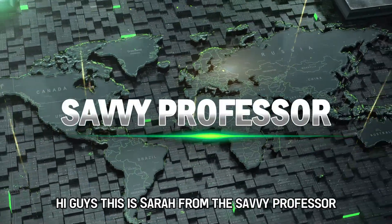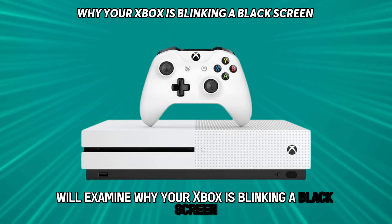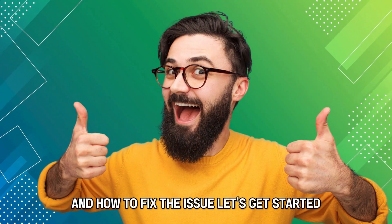Hi guys, this is Sarah from The Savvy Professor, and in today's video we'll examine why your Xbox is blinking a black screen and how to fix the issue. Let's get started.